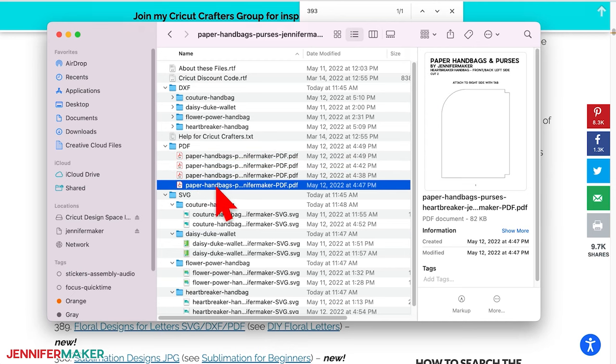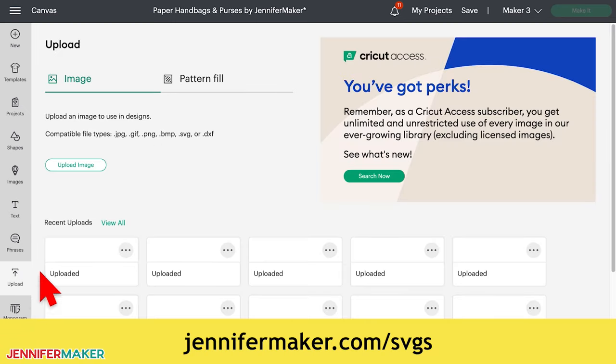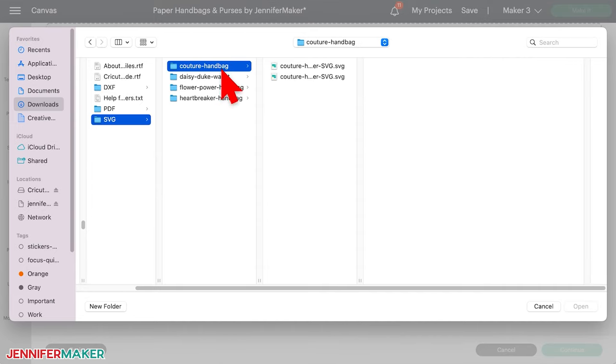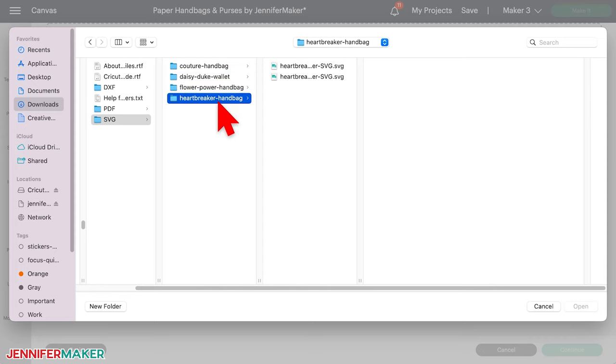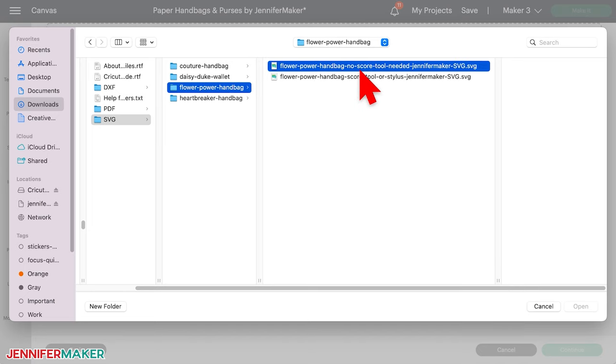I'm going to show you how to cut the pieces out on a Cricut cutting machine. First, upload the SVG cut file to Cricut Design Space. If you're unsure how to do this, please go to jennifermaker.com/SVGs to learn how to unzip and upload SVG files. I've included files for three handbags and the matching wallet. Each folder contains a version with score lines that require a scoring wheel or scoring stylus, and a version with dashed cut lines that needs only the fine point blade. The dashed cut lines make the cardstock easier to fold, and it's really easier for beginners to use as well. I'm going to show you how to make the Flower Power handbag with dashed lines — that's the one with "no score tool needed" in the file name.